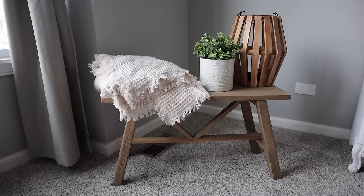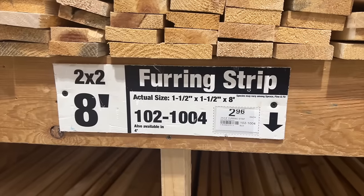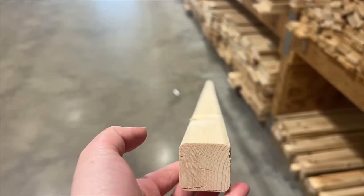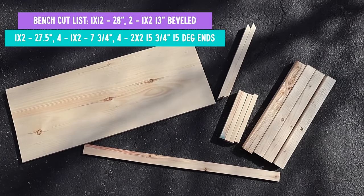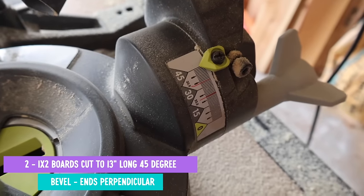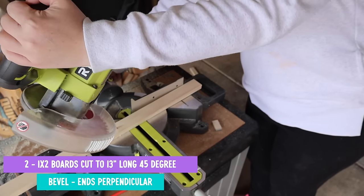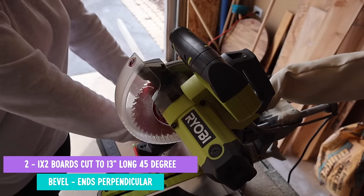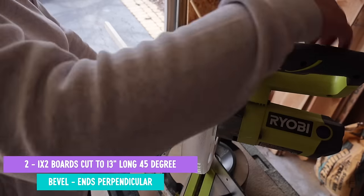I was on a hunt for a piece to go under our window in our bedroom and this bench was perfect. On top of the 1x2s, we're also going to grab some 2x2x8 furring strips and a 1x12. There are some off-square cuts here, so let me show you how to create those. This is another Anna White plan — I have the full plan linked below. For the first cut, the 1x2 boards need to be cut to 13 inches long at a 45-degree angle.